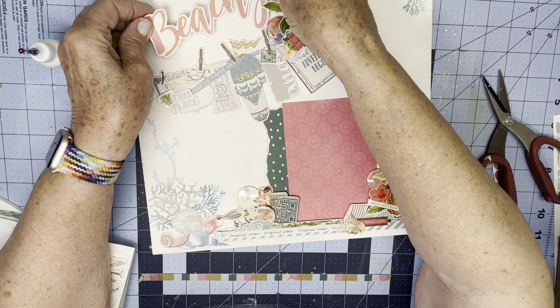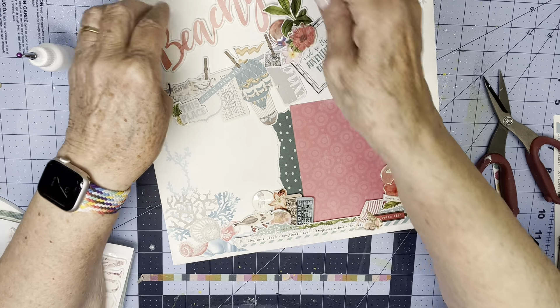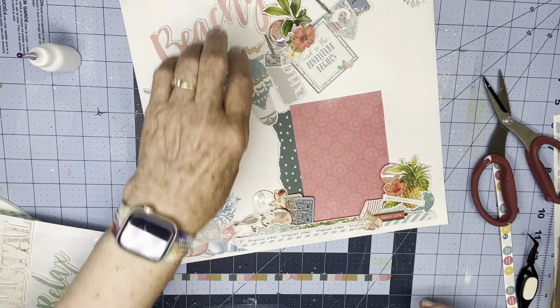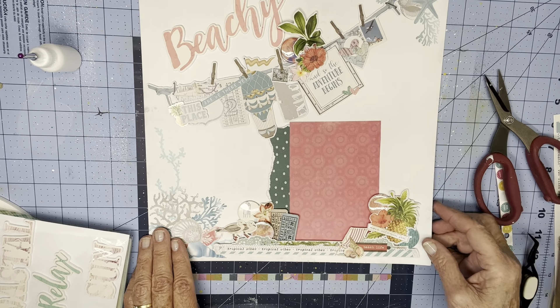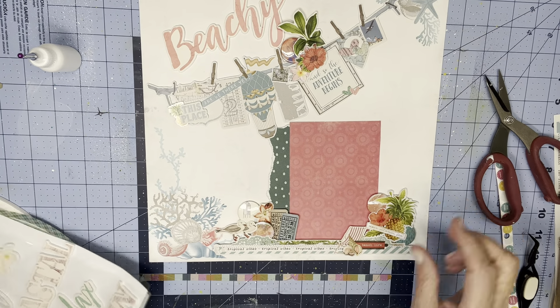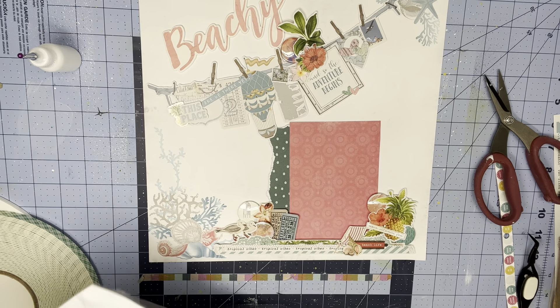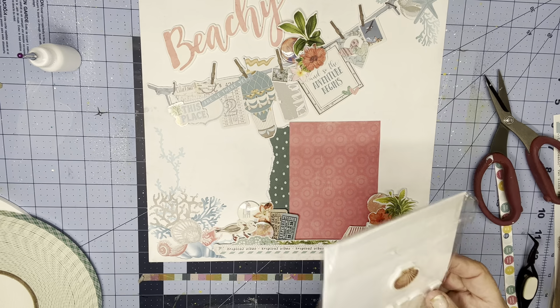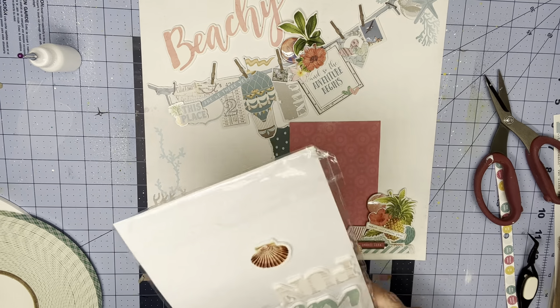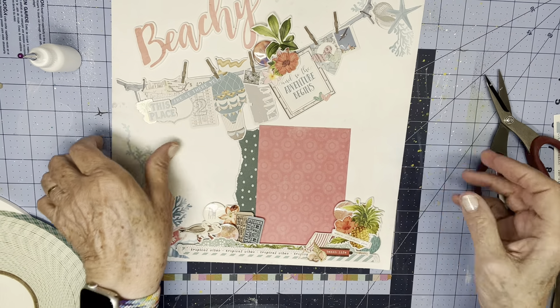I can make it kind of fit under there. All right, I like it. And look — there's some more plumerias. There are more embellishments, guys. I could add these, but I won't — I will save those. So thank you for watching, and I'll see you next Monday for my weekly page.